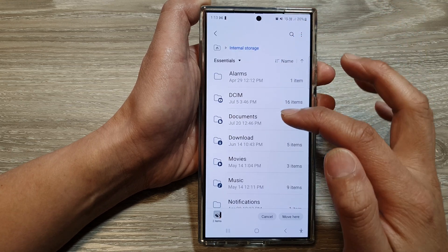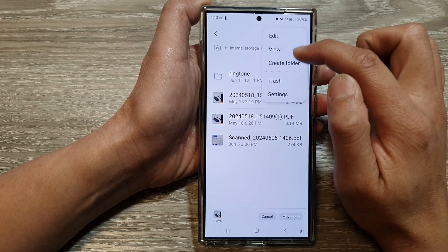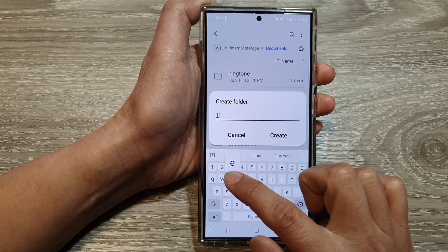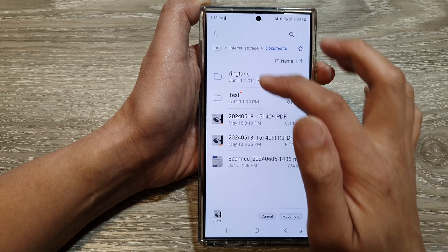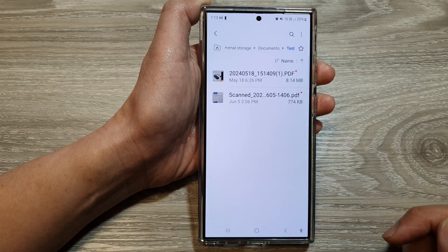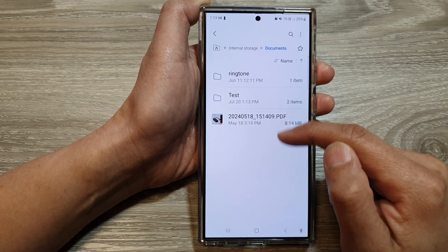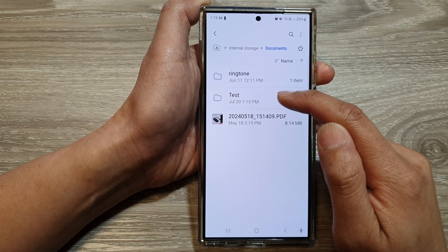This time I'm going to move to internal storage. I'll create a new folder called 'test', tap Create, then move into this test folder and tap Move.